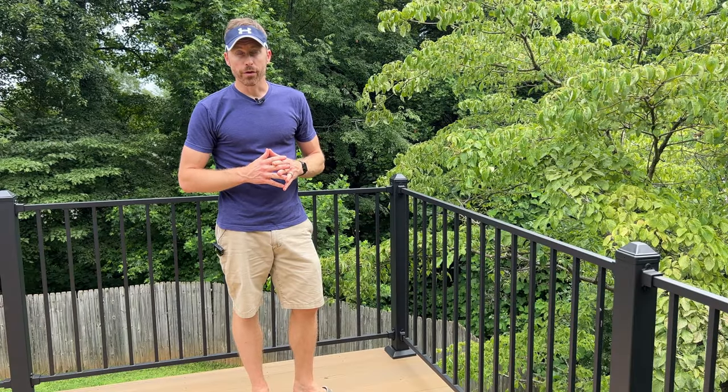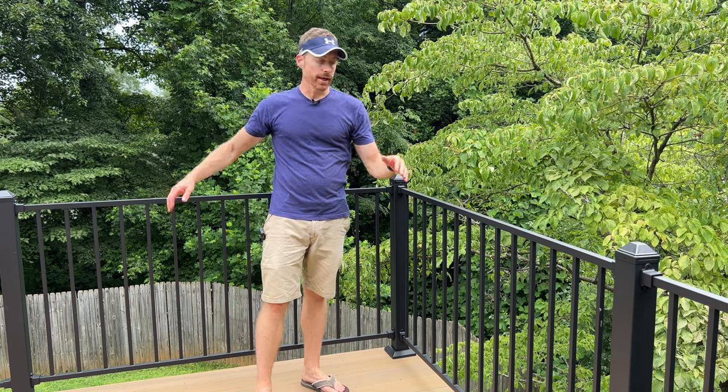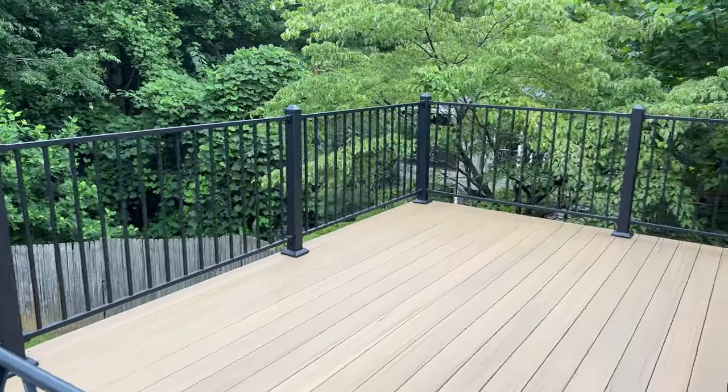Working with a friend, we were able to get all of our posts on in a day and then get these railings going pretty fast. The first one's going to take you a while, but once you get the hang of it, it really isn't so bad.